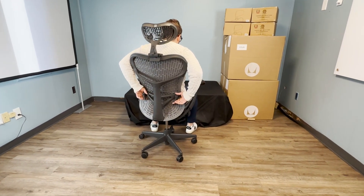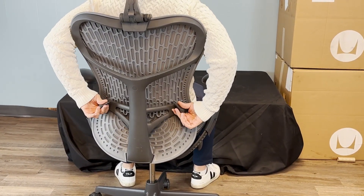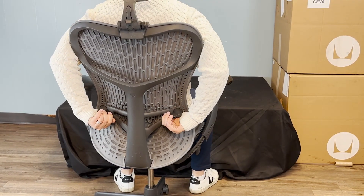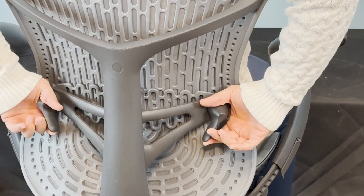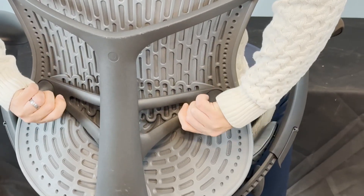Finally, you have the adjustable lumbar. You adjust it to the height that you would like and then accordingly tighten, depending on how much pressure you want through the back. That's our full tutorial for the adjustment of the Mira 2. Thank you.